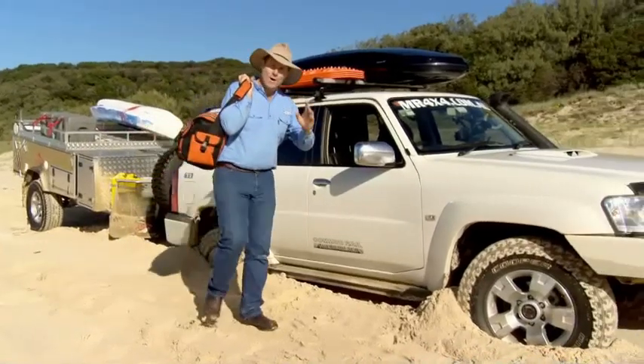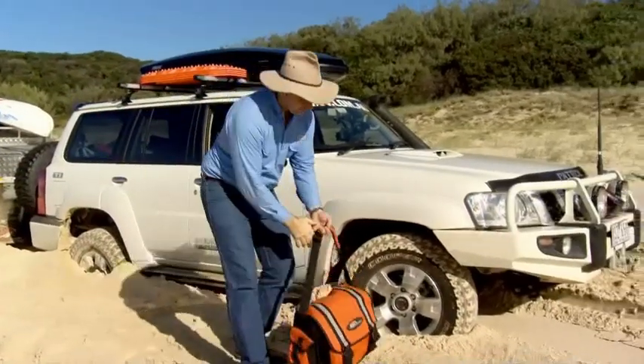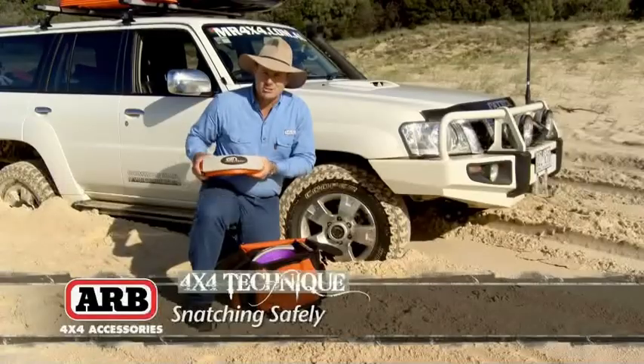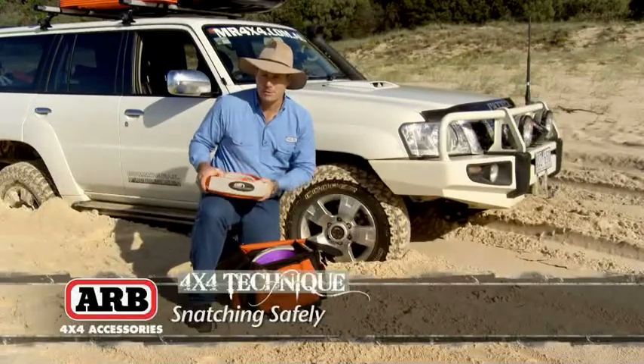Allow me to introduce you to my all-time favourite piece of recovery kit. This is called the Humble Snatch Strap. It's like a giant nylon rubber band.